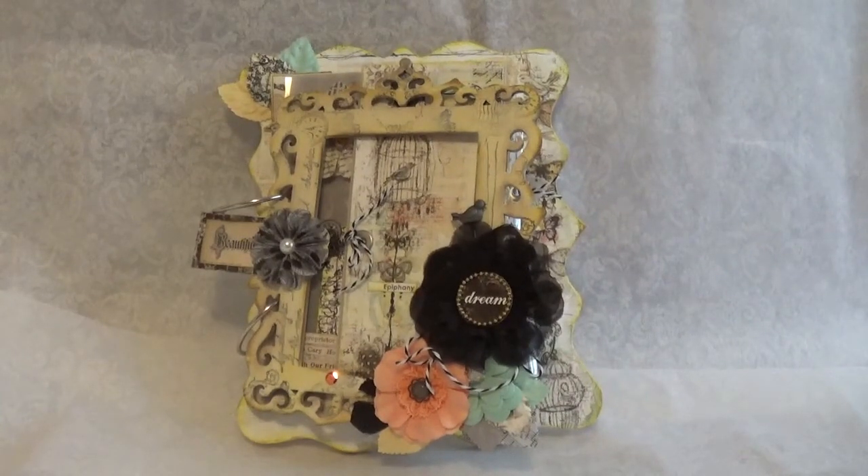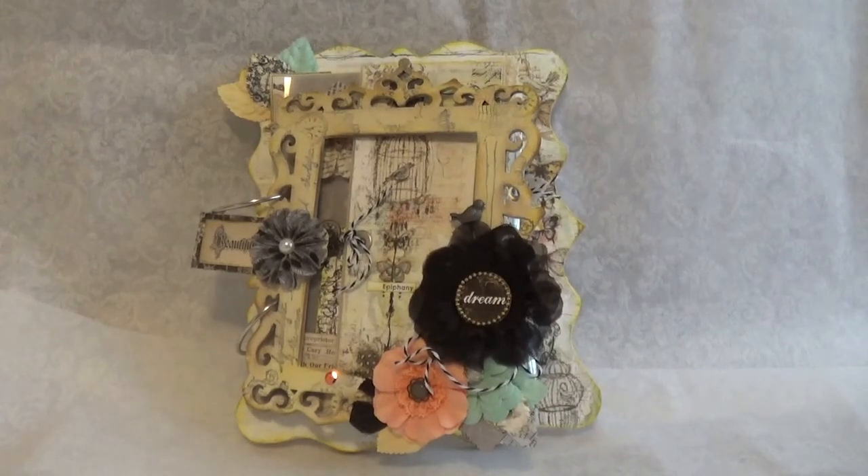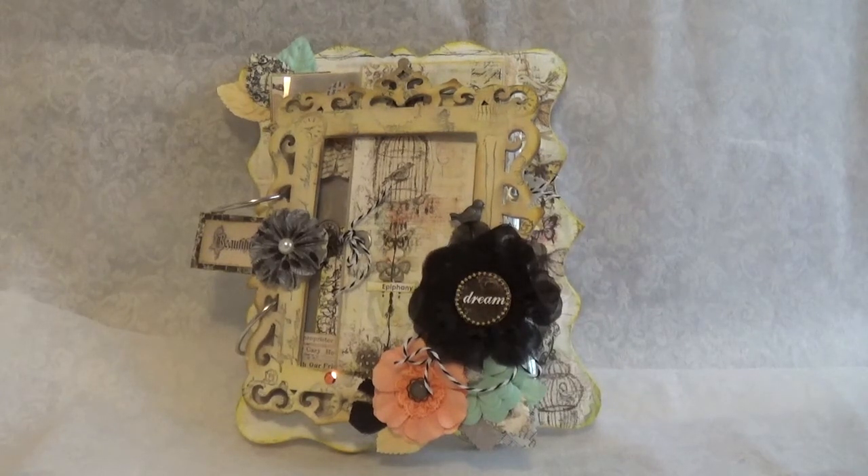Hey everyone, it's Becky. I just have a project to share with you guys. It's not a design team project, which is amazing, but I just put this project together for my friend Becky Long. So if you're watching the video, she's got it. And I made this for her birthday, even though it's like two and a half months late, but still a thought that counts.